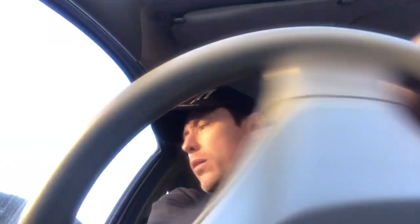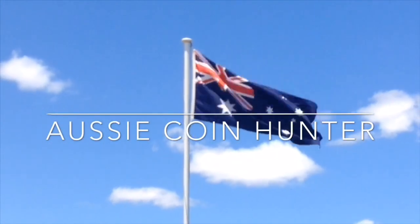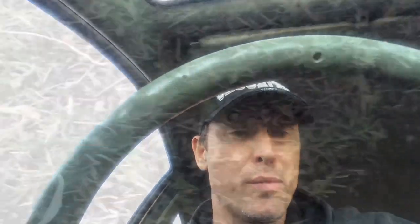Hi guys, Aussie Coin Hunter here. I've decided to come back to an old favourite spot. I had plans to go somewhere else, but I've been here so many times. Last time I was here I found a hat badge rising sun that was folded over. So here I am again, back on this site. So many great memories here. Let's see what we find.